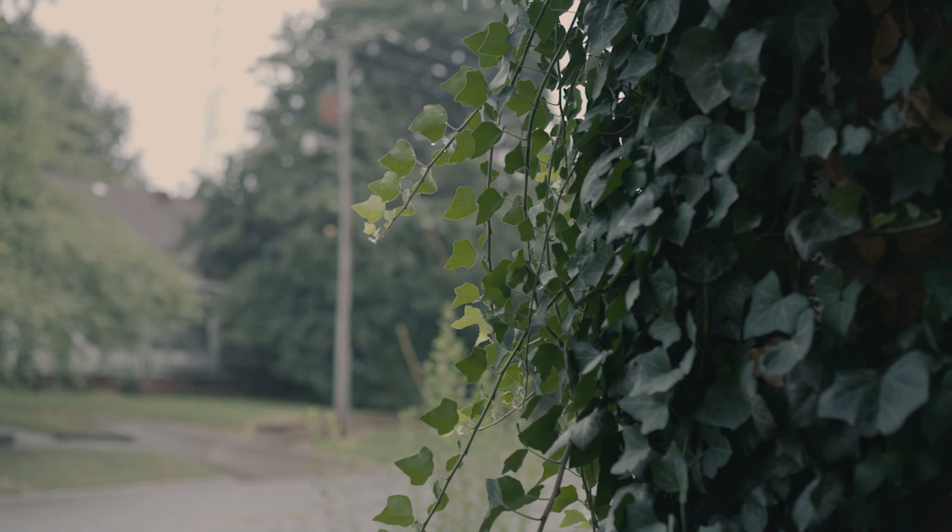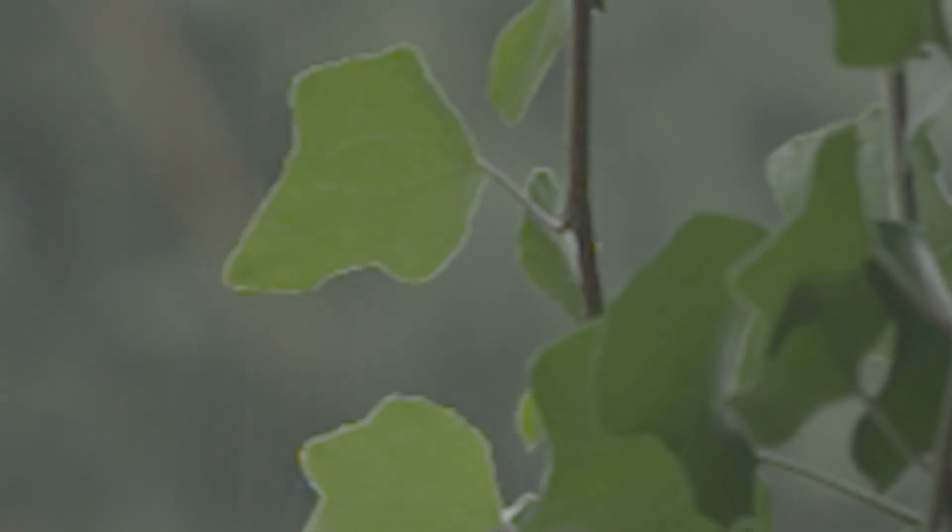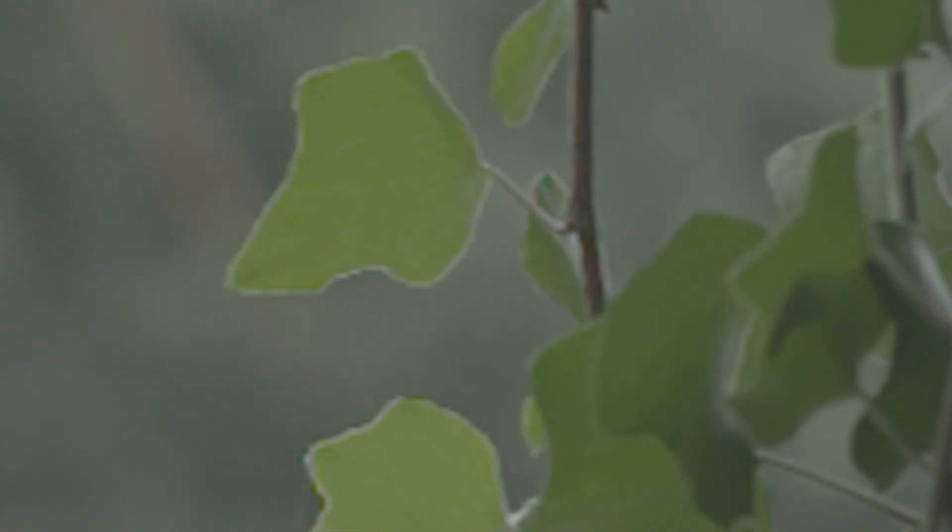And then here's a 400% closeup of the regular file and a 400% closeup of the raw file. It's definitely a little bit cleaner, but honestly, these raw files on the 5D Mark II — unless I figure out something I'm missing — I don't really see how they're worth it.